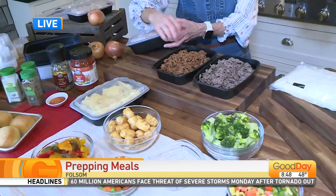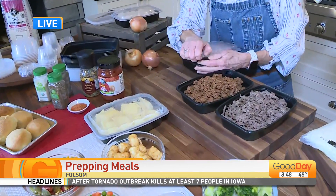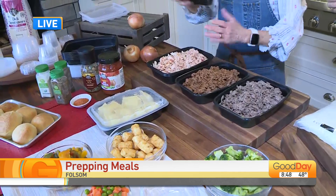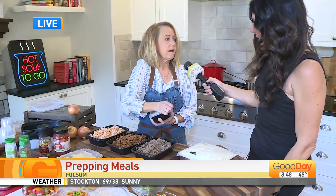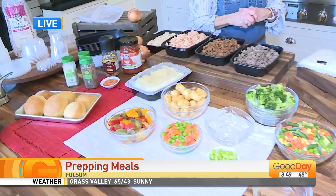I did the exact same thing with my chicken — I cooked all the chicken breasts, the whole bag. You can grill, broil, it doesn't matter. I did it on the stove so it's nice and shreddy. I put a little bit of Mexican seasoning and some salsa on one, and this one is totally plain. When you talk about saving money, since we're all spending so much on gas right now, you can save money at the grocery store by doing this because you're able to buy in bulk, then split it up and have it for the whole week.